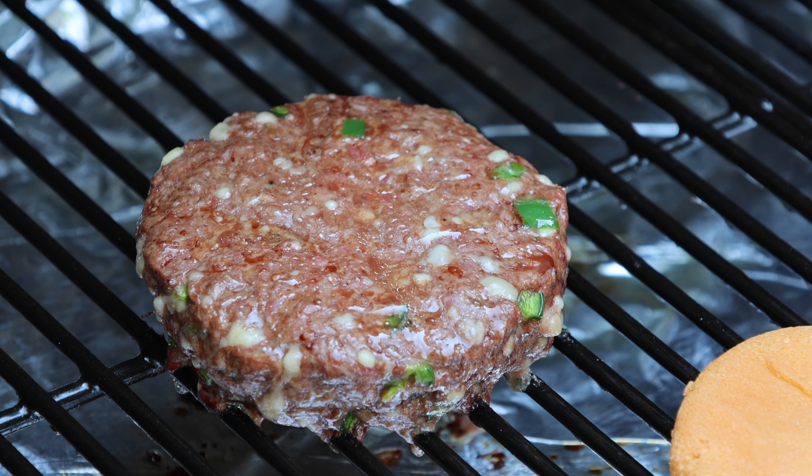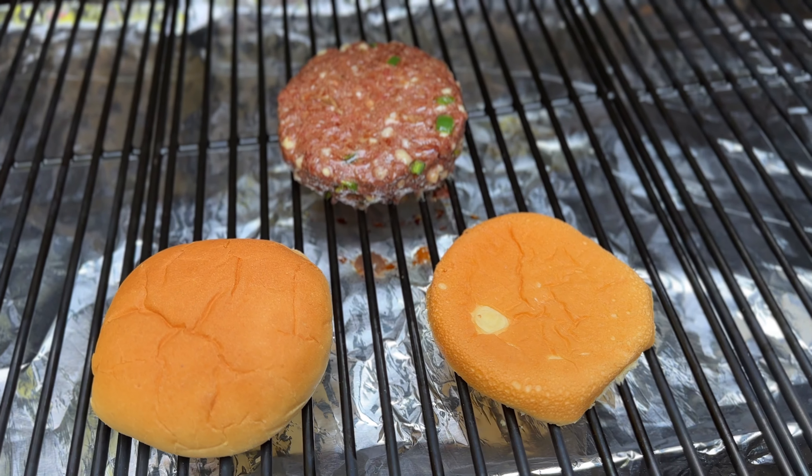Once your cooker is fully preheated, get your burger on and allow it to cook. Of course, you should cook this to your desired finishing temperature, and don't forget to toast your bun. Then it's time to build this beautiful burger.